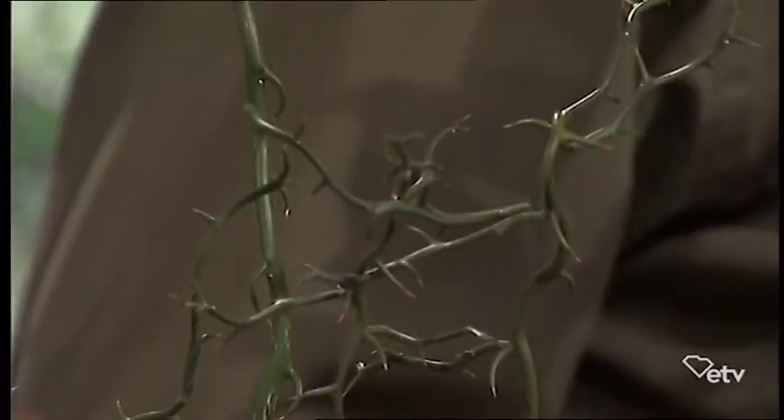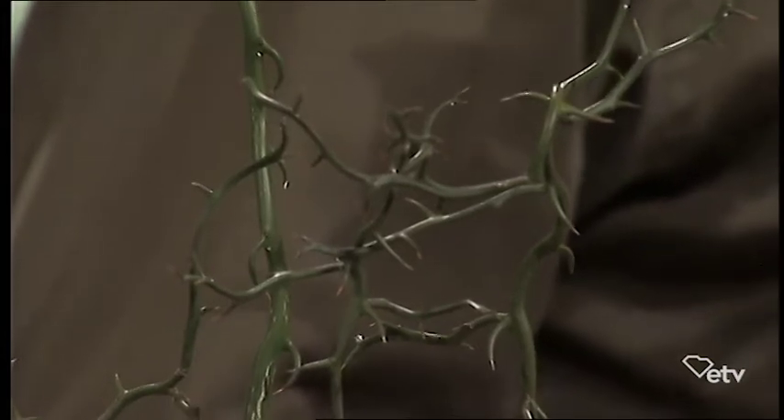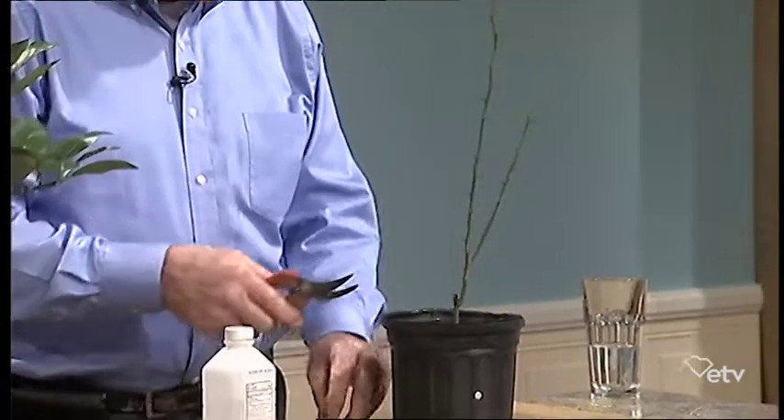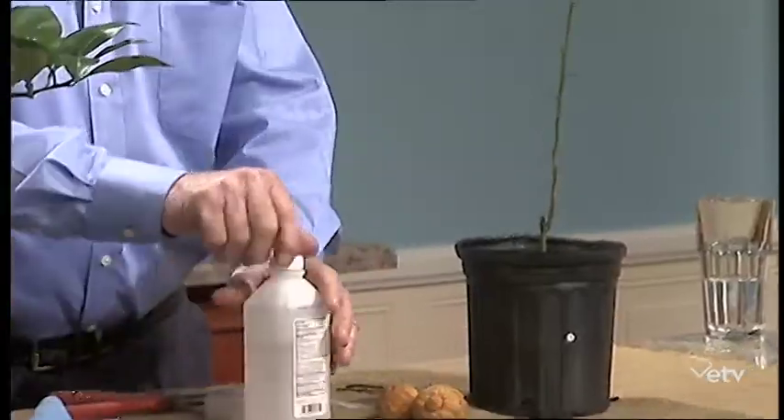We're going to do a grafting demonstration tonight. We have two different forms of citrus. This is called a standard trifoliate or bitter lemon, and this one over here is the flying dragon — kind of curled up and kind of gnarled. But it produces the same type of fruit, the bitter lemon. But if you graft onto the flying dragon, it will make a dwarf citrus tree — it will only get three or four feet tall. Some of our citrus trees are probably eight or ten feet tall.